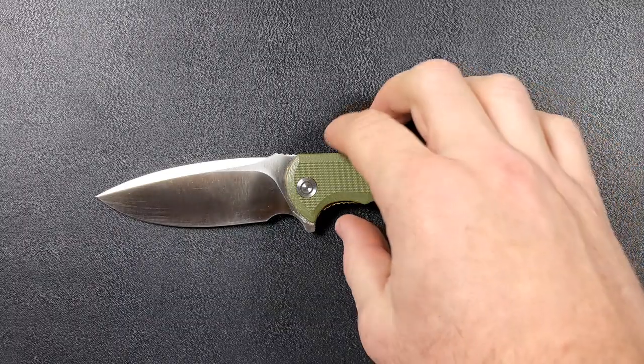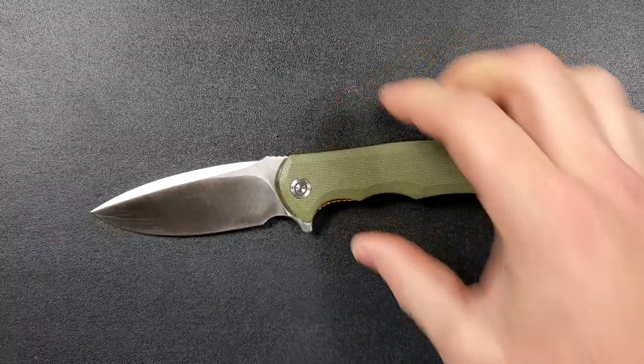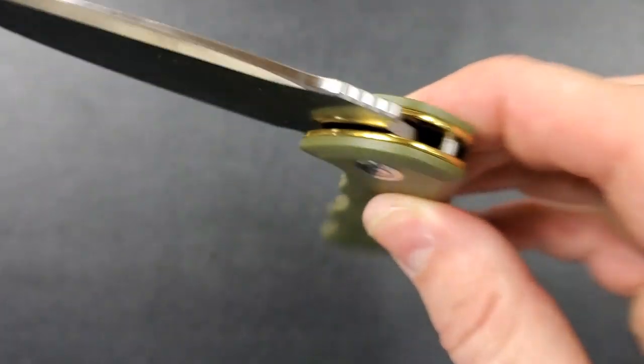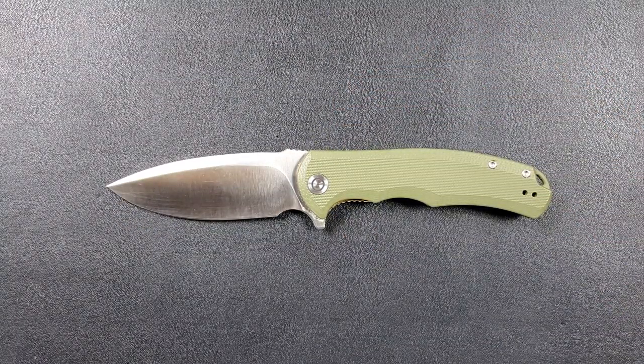For action — the action is absolutely perfect. Four or five years ago, action like that you could not get unless you were spending $200–$250 on a ZT. That is not the case anymore. Civivi has it down — it's almost like yeah, we got it, you're going to get good action, moving on. Not quite drop shut, but it does run on bearings and with a little bit of encouragement you can get it to fall nice and smooth into the handle.